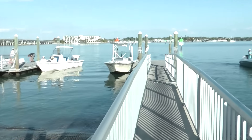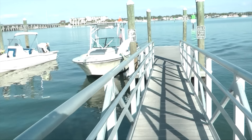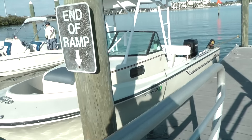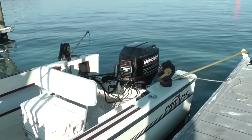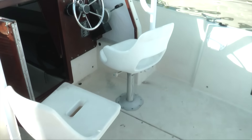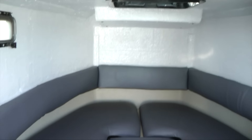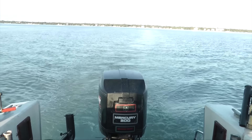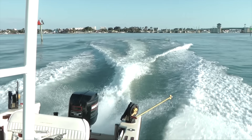We have the boat in the water — she's floating, which is a good sign. I'll come up here and show you guys in person what it looks like. We're going to go for a little test spin; I have my drone. We have the downriggers in here. Here's the cabin — looks a lot different than it used to. Cushions are nice. Let's take her for a little spin around here.